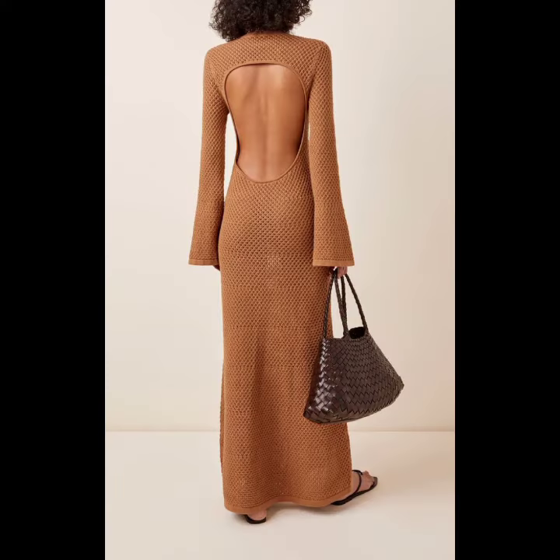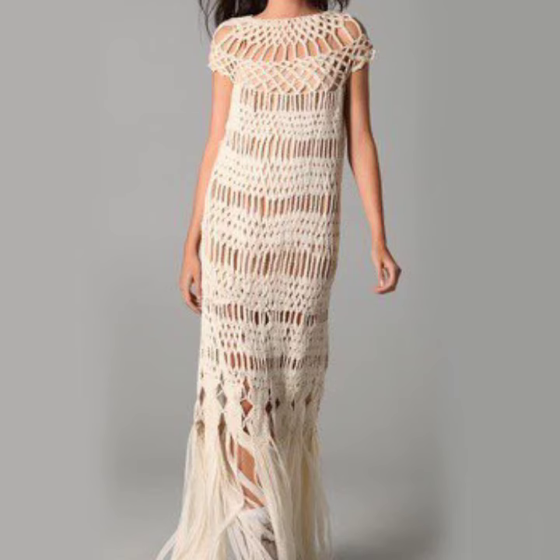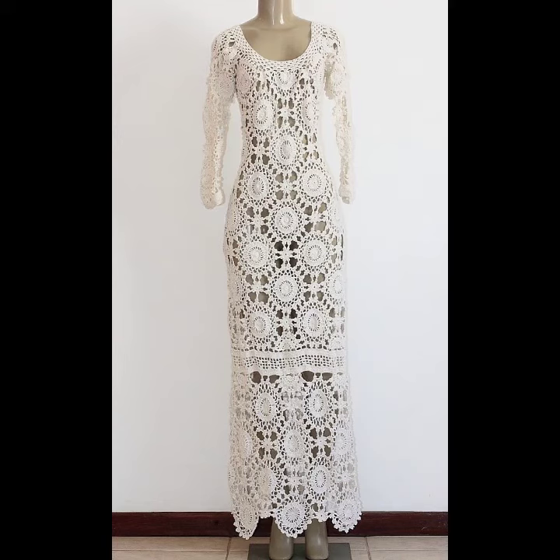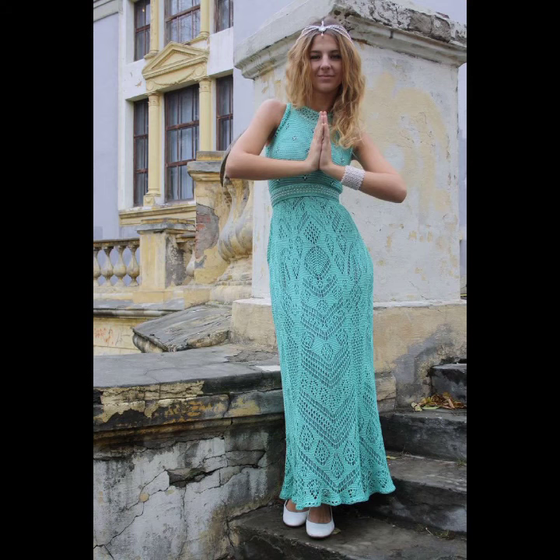Crochet knitting long maxi dresses can also work for wedding occasions. For a more formal wedding, instead of a gown you could try wearing a more appropriate evening gown. If the wedding is during the day, a pretty crochet design should do the trick.